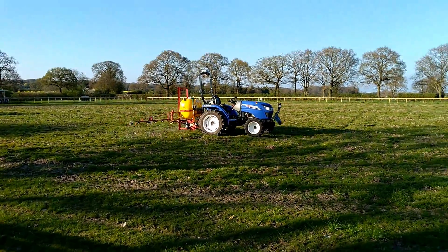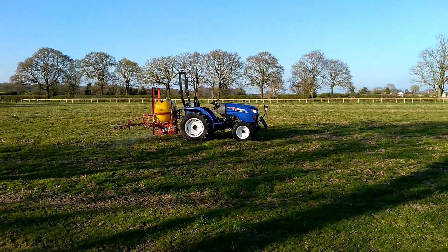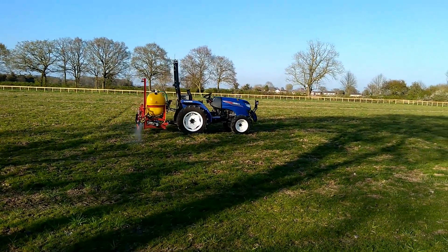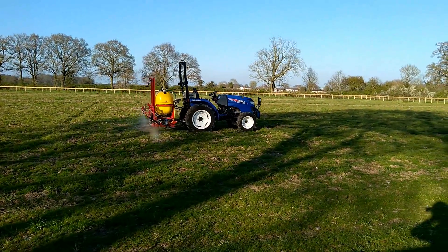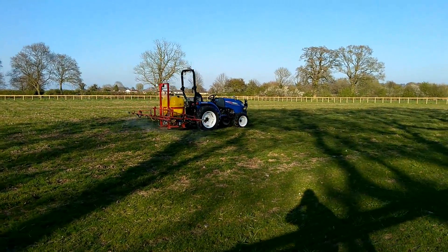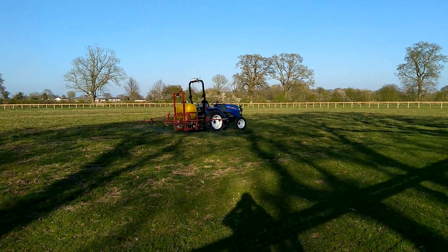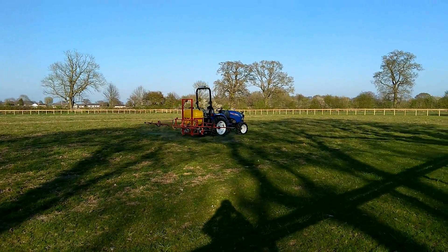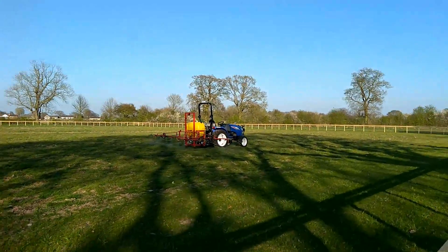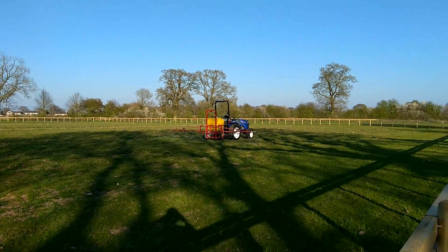Here we are on the side of the Hands-Free Hectare with the very first automated input to our hands-free hectare of barley crop. We are just spraying off the grass weeds that we are blessed with in our field. Once this operation is done, we leave it 10 days when we'll be back to drill our field. This is the very first autonomous operation officially happening in the Hands-Free Hectare, and safe to say me and the boys are pretty chuffed right now. Stay tuned to watch our beer be made by the end of the year, we hope.